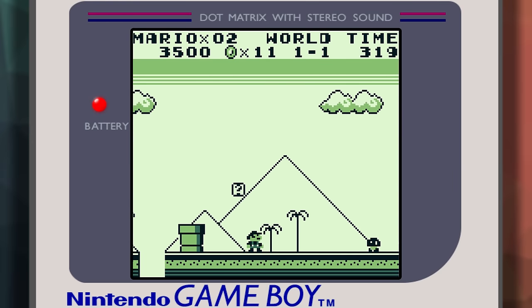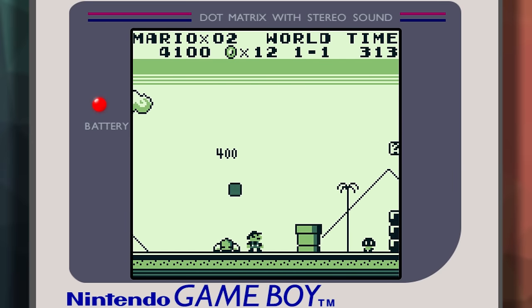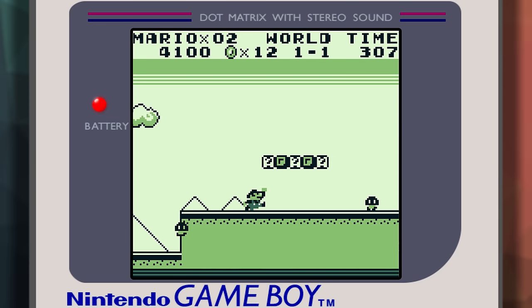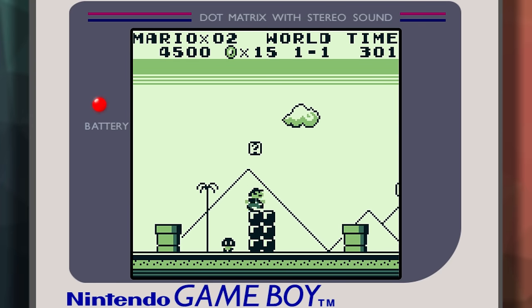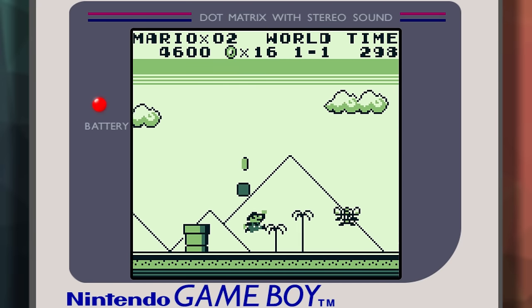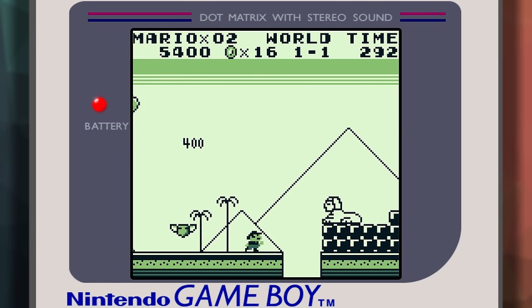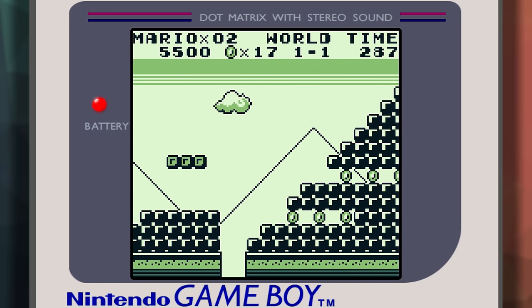The Nintendo Game Boy was released in 1989, and compared to its competition, it was severely underpowered. With a measly 4MHz 8-bit CPU, 8KB of RAM, 8KB of graphics RAM, 4 colors, basic 4-channel sound, serial link-up, and a small dot matrix display, on paper it should have only really been designed for simple games. And for a while, that was actually true.